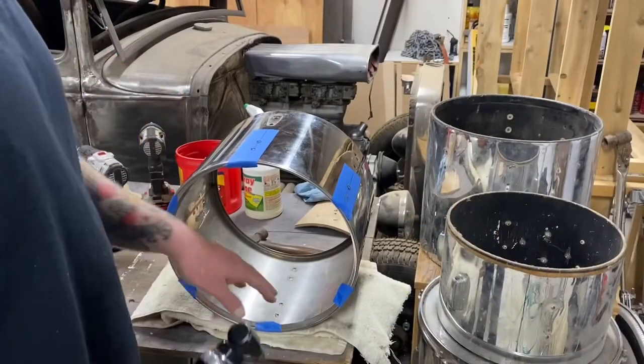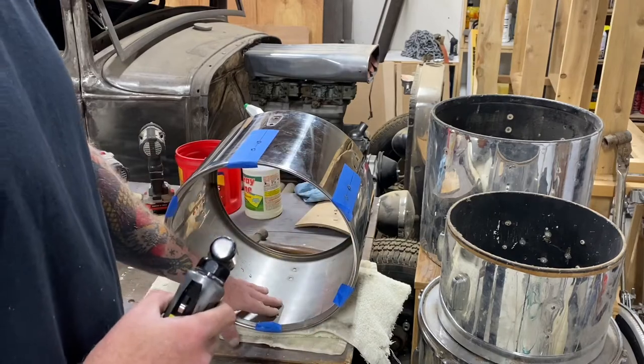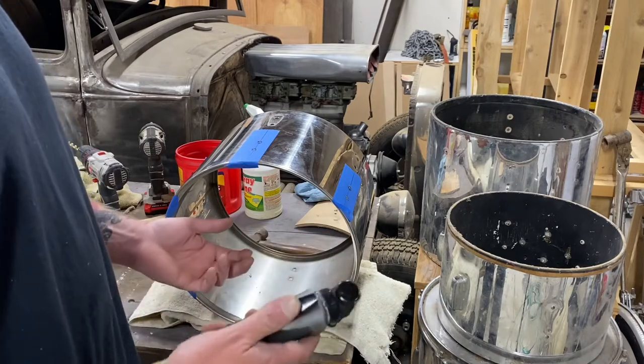Now that I've got the holes drilled, I'm just going to take this little die grinder with a deburn tip and get rid of the sharp edges on the inside from punching through. You could do it with a file, but seeing I have the equipment, I might as well use it.